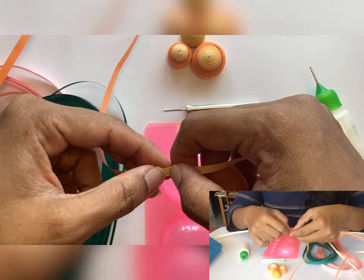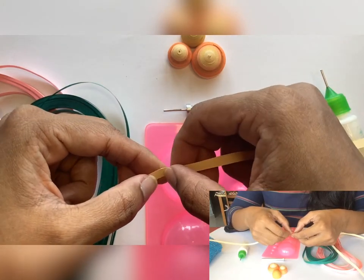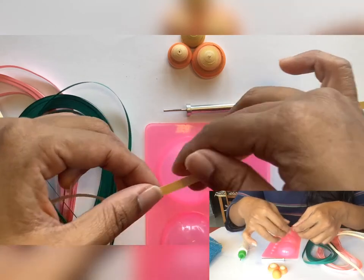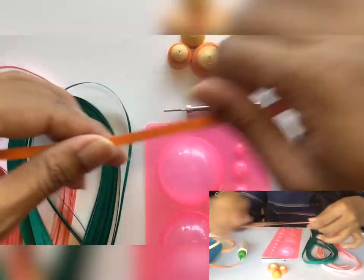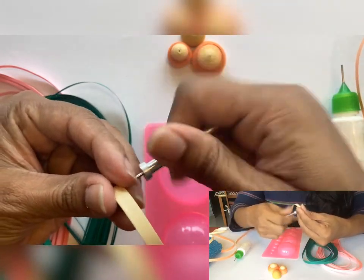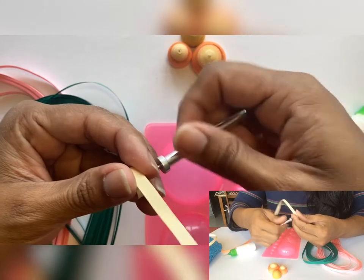Do not rush through sticking the edges together because if the glue is still wet the strips will come off when rolling. Take some time to stick the strips together. I have used six to seven strips, making one long strip. Now use the slotted tool and start rolling. Make sure you start rolling only once the glue is dried on all the edges.